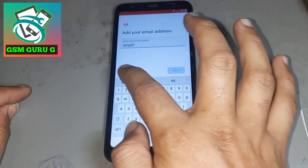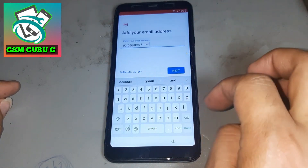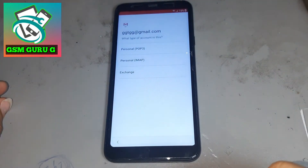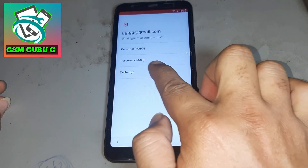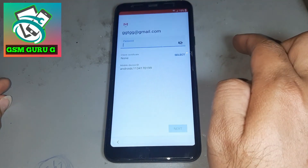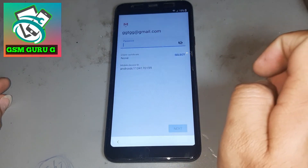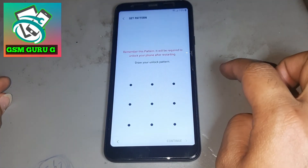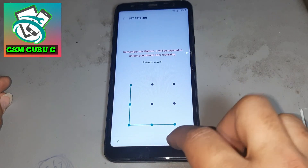Press there again, write anything, and put in Gmail. You see this option appears now. Press there, then press the last option again.